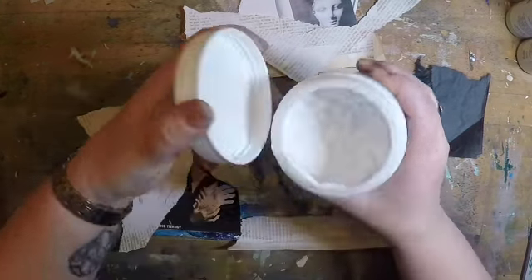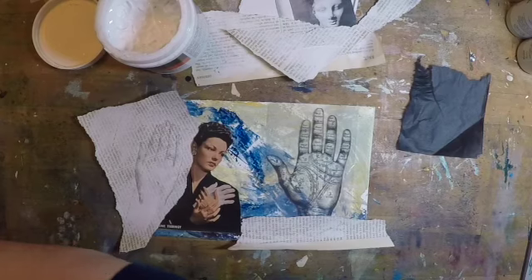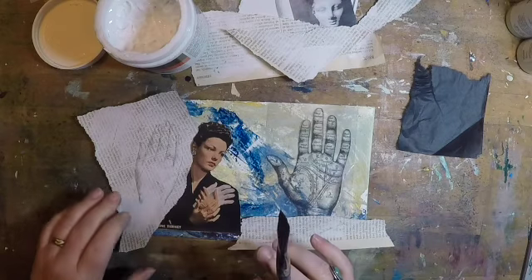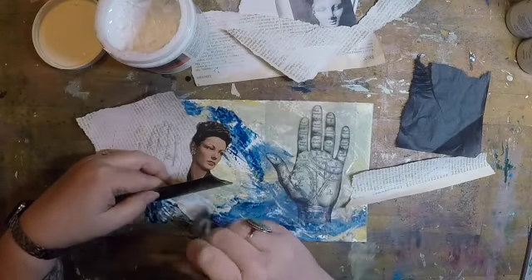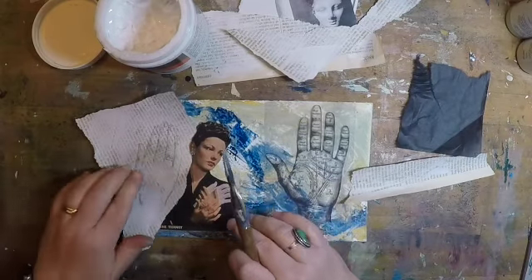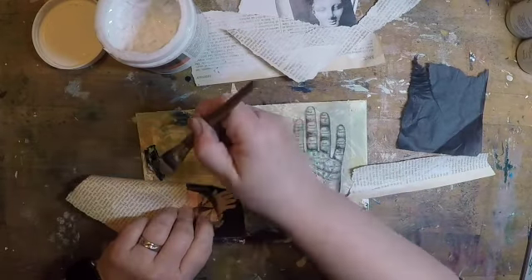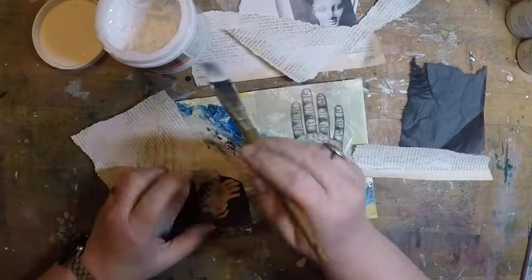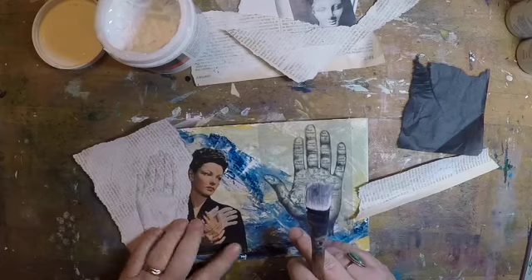Got to start somewhere. The nice thing about these kind of short, spontaneous pieces is that I'm not worried about a theme and I'm not trying to get too precious about things — I can just play and see what happens. Because these two images are kind of overlapped in such a way, I wanted to glue them down to get the overlapping consistent.